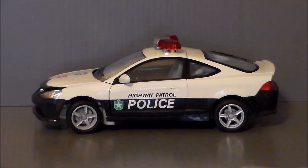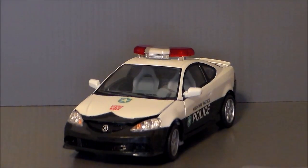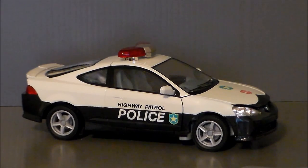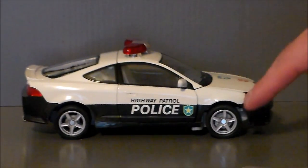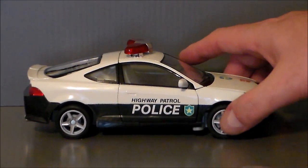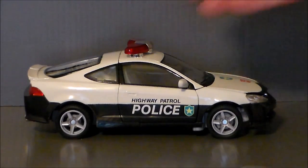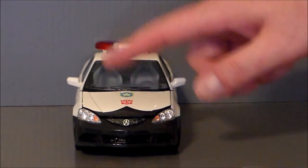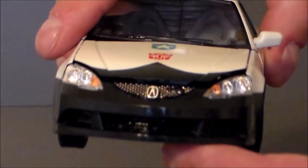Here we have Prowl out of the package, and I gotta say, this is an amazing car mode. I really do like this — it looks super sharp. I've always been a fan of the Alternators. To me, this was the Masterpiece before Masterpiece came out. They still stand the test of time. It rolls so well. We get nice rubber tires, the front wheels turn. We've got the little police badge, rear highway patrol on the side. Just like the old G1 style, except it's on this Acura. We've got the police symbol, an Autobot logo, the Acura logo, and the grille.